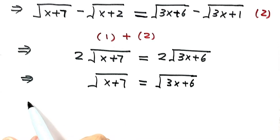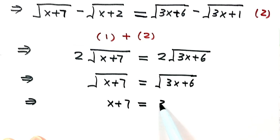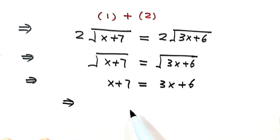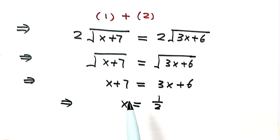Now let's square both sides. We get x plus 7 equals 3x plus 6, which is a linear equation. Solving it, we find x equals one half. But we're not done yet — because we squared both sides, we need to verify that this is actually a solution of the original equation.